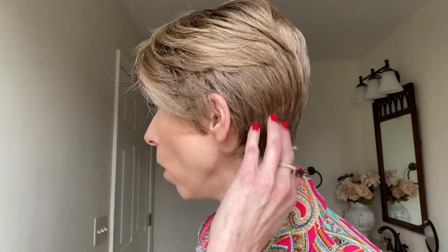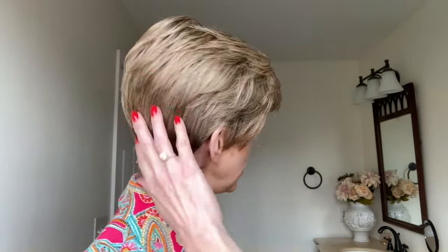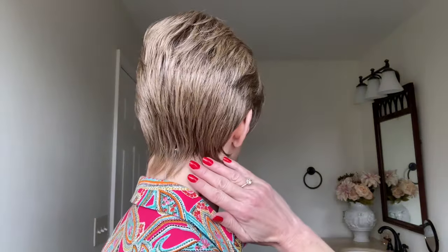The true-to-life heat-friendly fiber is very soft to the touch. There's no wig shine. It has the look, texture, and denier of human hair. No one will know that you're wearing a wig. You can heat style — you can add curls, change the wave pattern. I love it just as it is right out of the box.